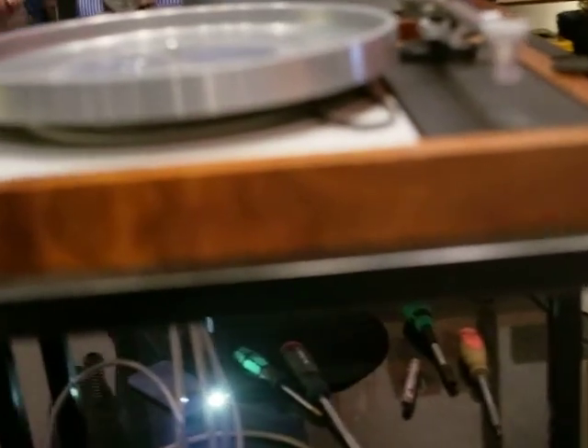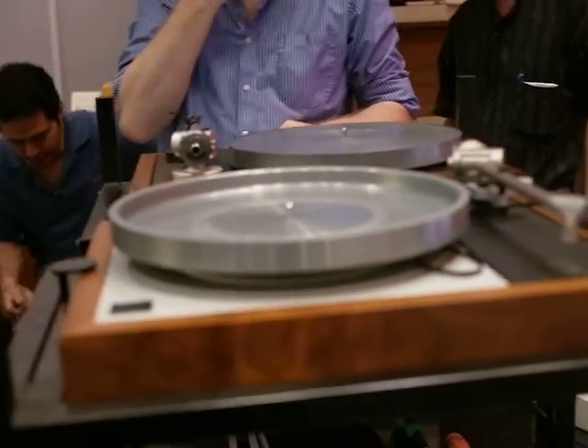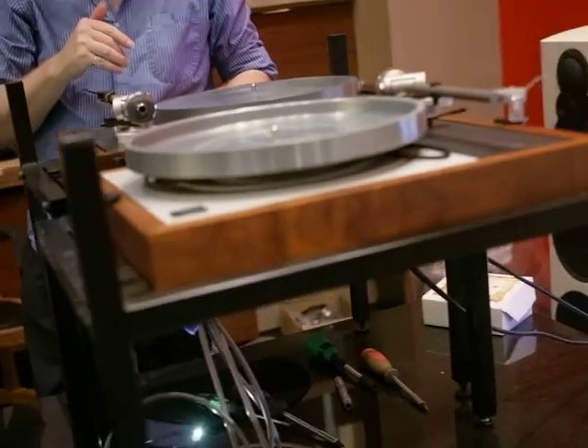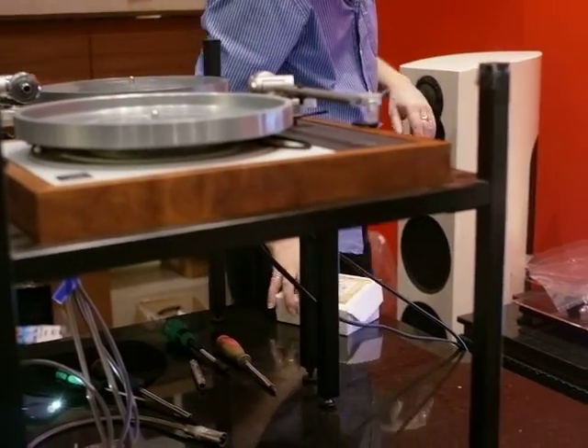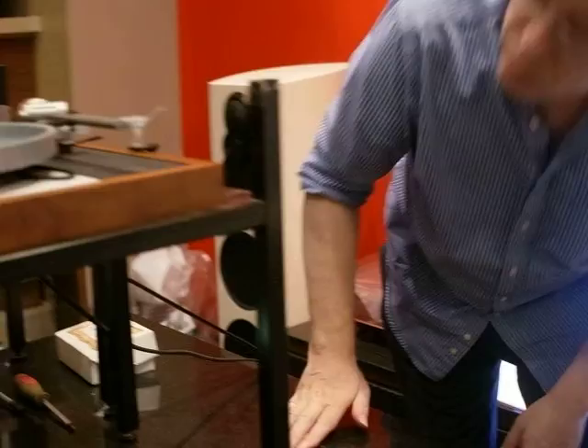So if we just pop over to the other deck, we'll show you the difference on another turntable. So what do we do? Another volunteer to take place for it. This one always takes longer.